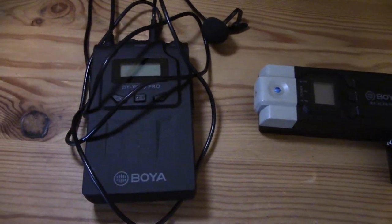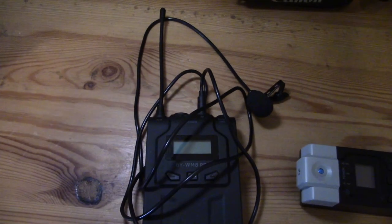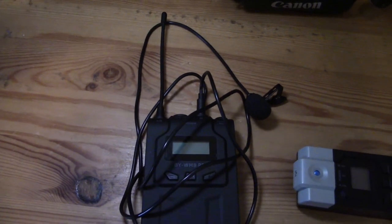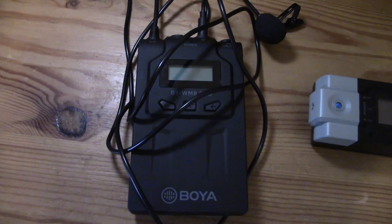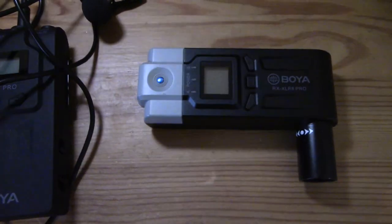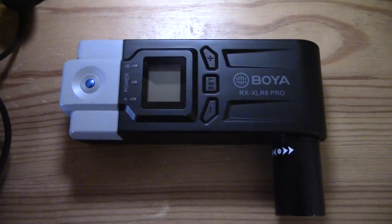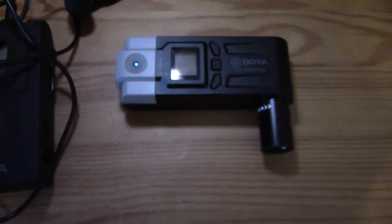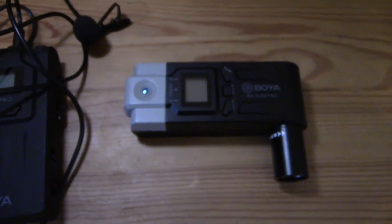This is the Boya BYWM8 Pro — the TX is a body pack, classic body pack. It's got the antenna, it's got adjustable frequencies that you can flip between. And this is the receiver unit, the RX — it is the Boya RX XLR8 Pro. There are relatively few of these on the market that are designed just to plug straight into an XLR jack.